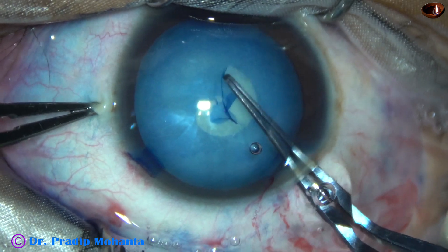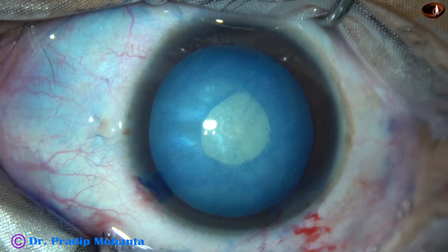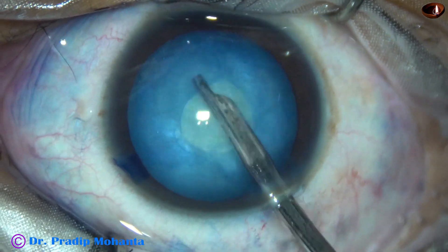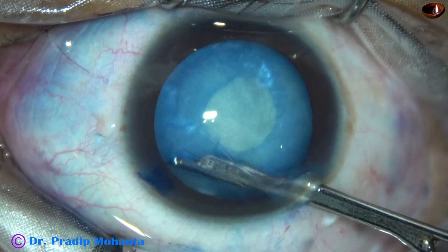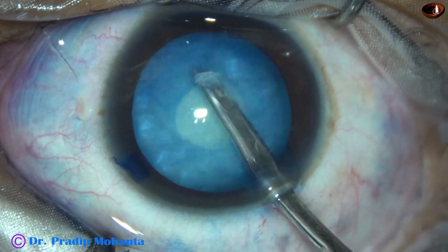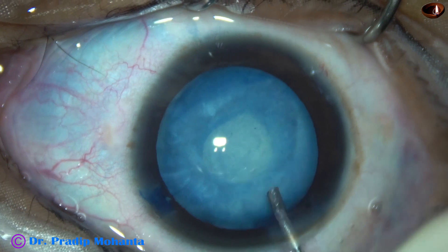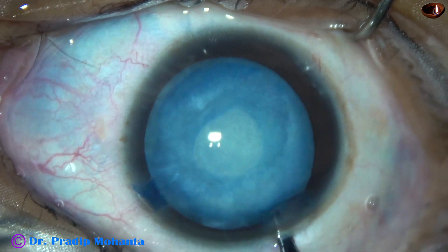Now, since this is an intumescent cataract — actually a pre-intumescent cataract — there is convexity of the anterior capsule of the cataractous lens. I decompressed the capsular bag by aspirating some cortical lens matter. And then visco was injected into the anterior chamber, after which the small rhexis is enlarged.